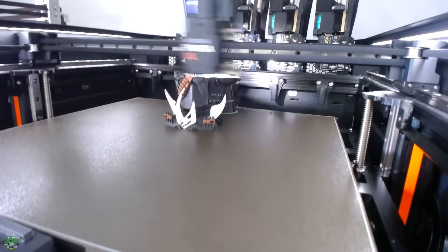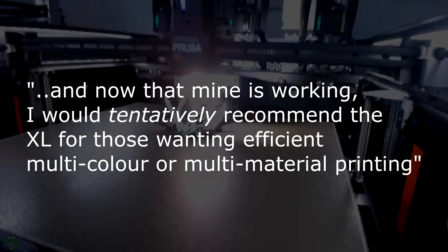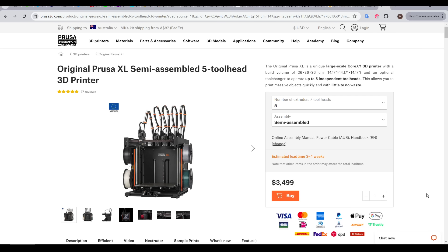At the end of that video I made the following statement: now that mine is working, I would tentatively recommend the XL for those wanting efficient multi-colour or multi-material printing. Many of the comments fell into two camps — people who recently got an XL and were happy, and people who were baffled that I could recommend it after all of my issues. Anyone who recently got their machine missed out on the long period with many issues, including missing or partially complete features. That means for anyone looking at purchasing an XL now, I'm confident that it should work, so it really comes down to price.